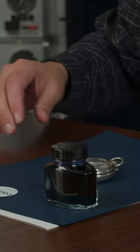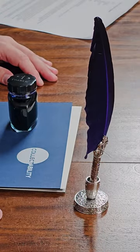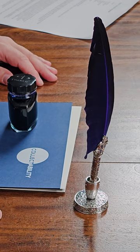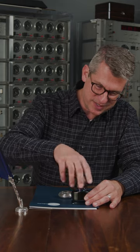So the tools of this little experiment. I have some collectability blue ink. Next I have a very 19th century style quill pen, and I have a lot of hope because I don't know if this is going to work. So we're going to give it a try and see what happens, and hopefully we don't make a giant mess in the process.